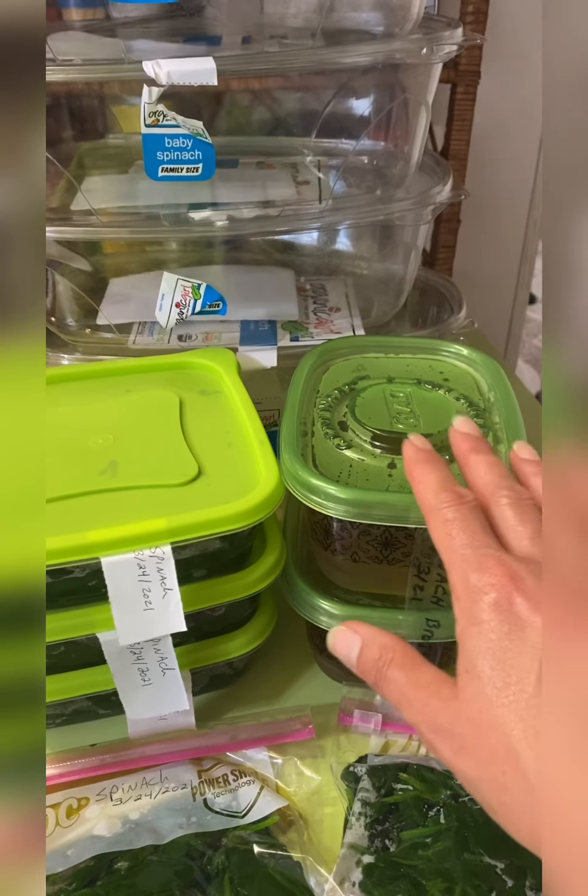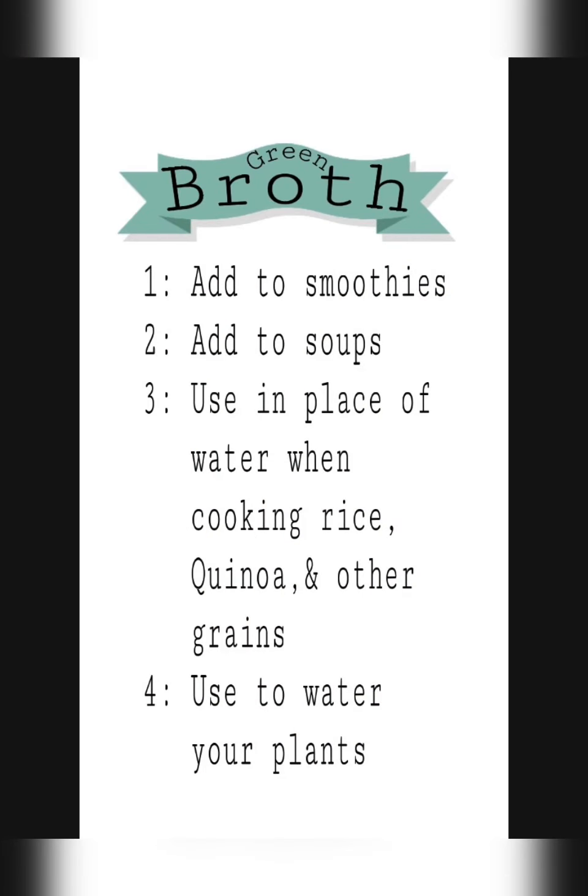When I go to freeze my vegetables, I like to use either reusable storage containers — you can pick those up just about anywhere — or plastic storage bags. I had six containers of baby spinach and ended up with three sandwich-sized containers of blanched spinach, some broth, and two bags of spinach.